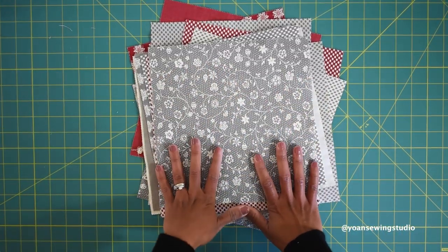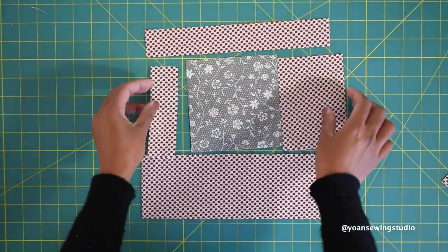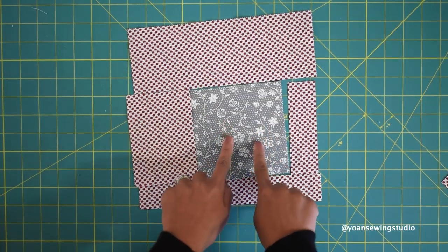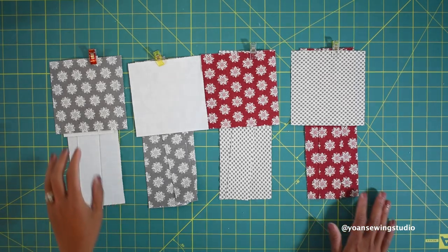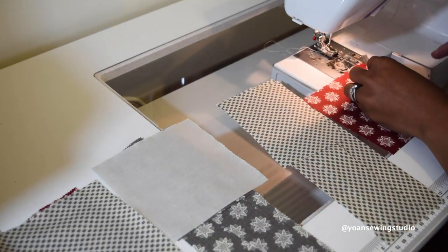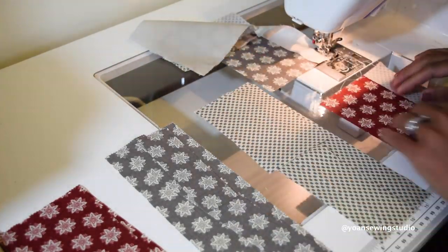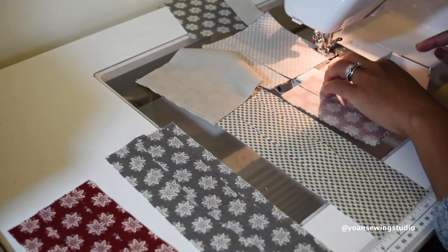Do the same for the rest of your layer cake pieces. One more point to emphasize: when you arrange the block, the position of the panels doesn't really matter — you can swap them as long as they match and the inner square stays inside. You can do batching to make it faster; here I've got four sets ready to sew, all in order, so I'll sew them all at once with chain piecing. You can also do two at a time, or six or eight — whatever makes sense for you.